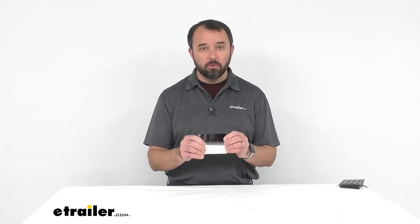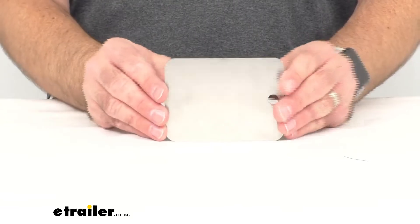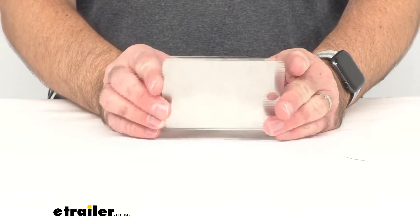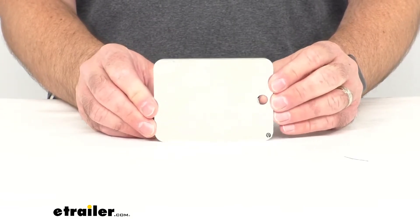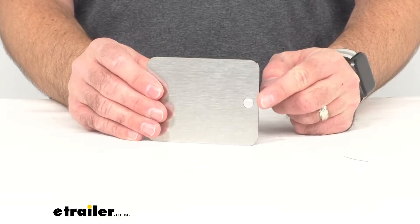This mirror is made out of stainless steel — it's a piece of stainless steel — so it's going to be shatterproof and virtually unbreakable. As you can see on the back, it's just a nice stainless steel finish, and on the front you've got your reflective surface.